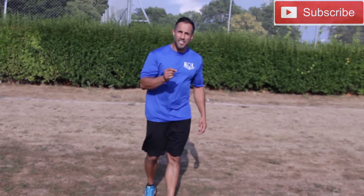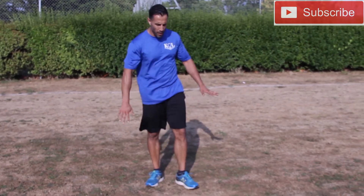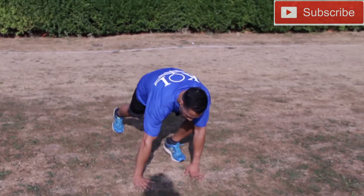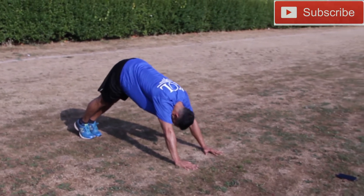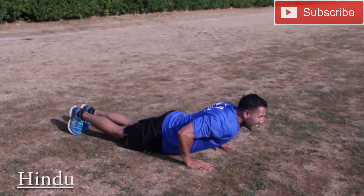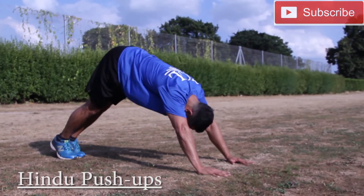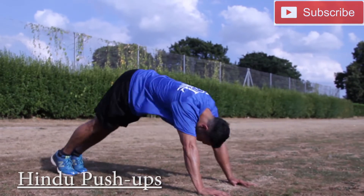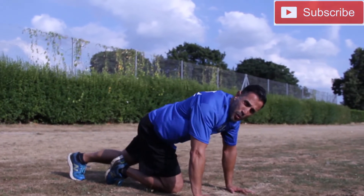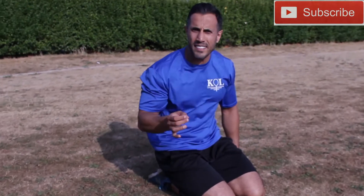Exercise number six, the final exercise of today, is a Hindu push-up. You start in what yogis call a downward dog position, you swan dive under into a cobra, and then push your bum back up to the start. Swan dive into a cobra, back into downward dog — that's a Hindu push-up. That's today's circuit guys.